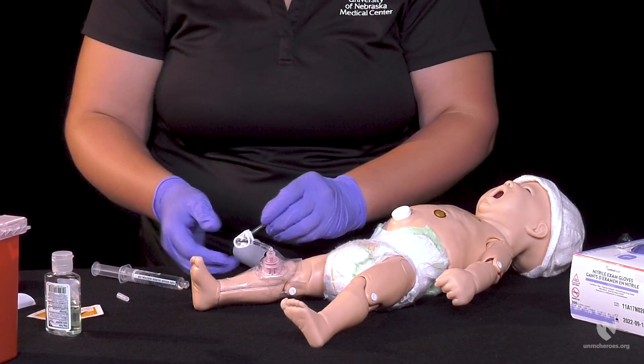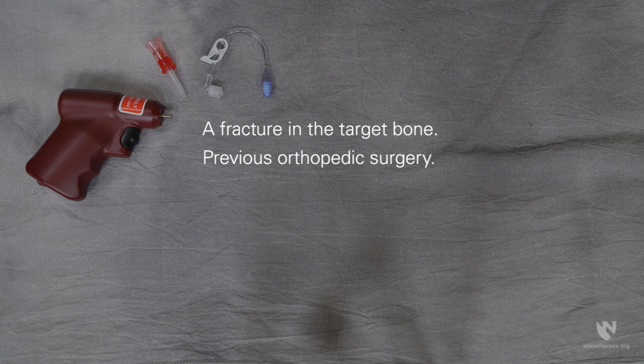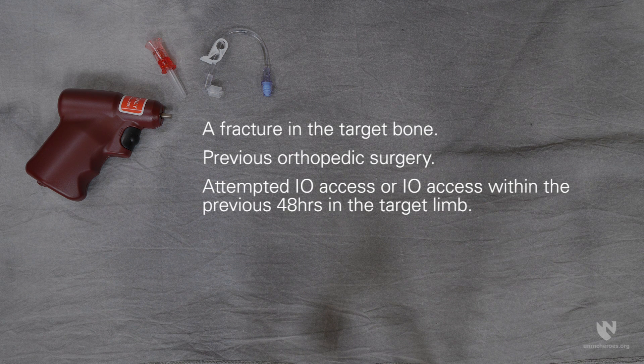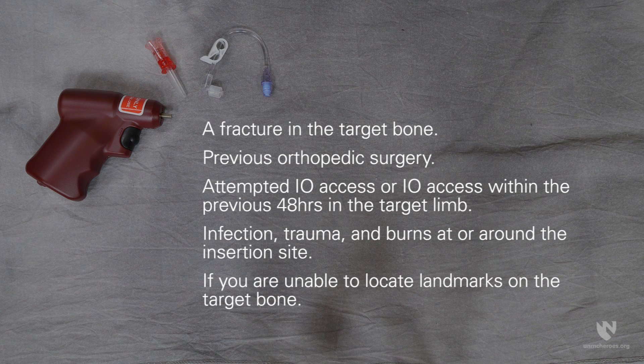Finally, be sure to secure your extension set. There are some contraindications to IO infusions. These include a fracture in the target bone, previous orthopedic surgery, attempted IO access or IO access within the previous 48 hours in the target limb, infection, trauma, and burns at or around the insertion site. Finally, if you are unable to locate landmarks on the target bone.